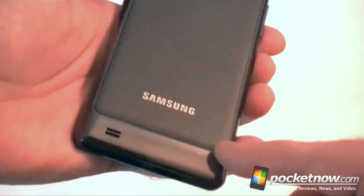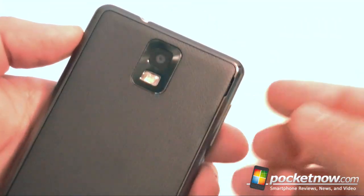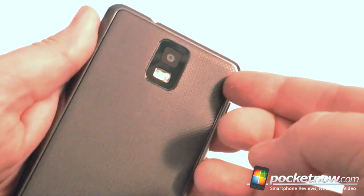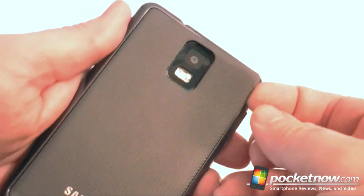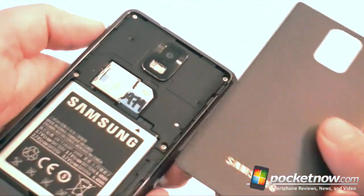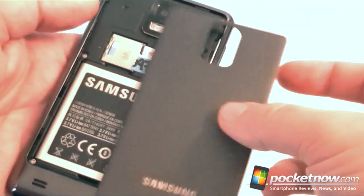Now I'm going to open this back. It's kind of weird — you see this little slit there? That's how we get it open. You get your fingernail in there and pop it. Now look at this — it's going to bend. You've got to peel it like that. It's kind of flimsy.